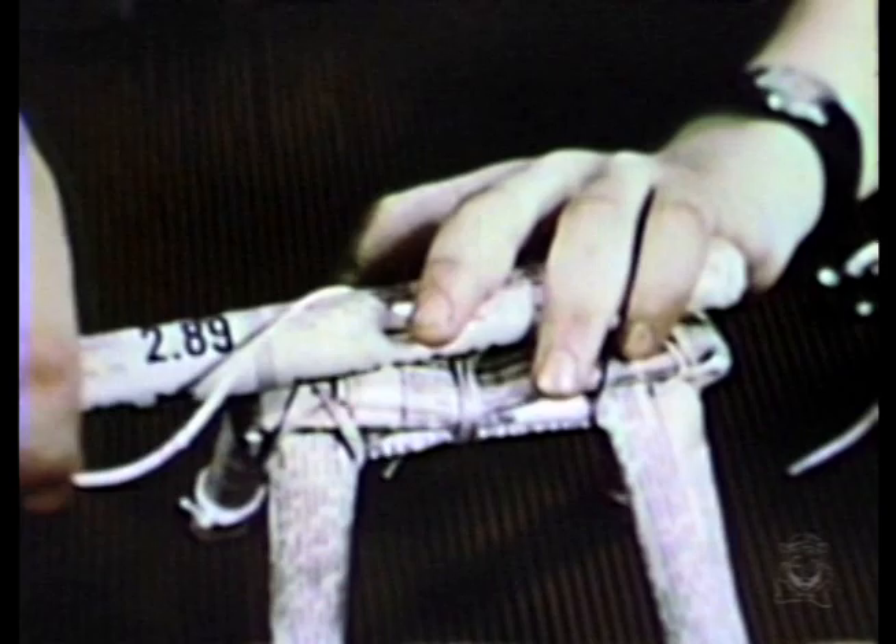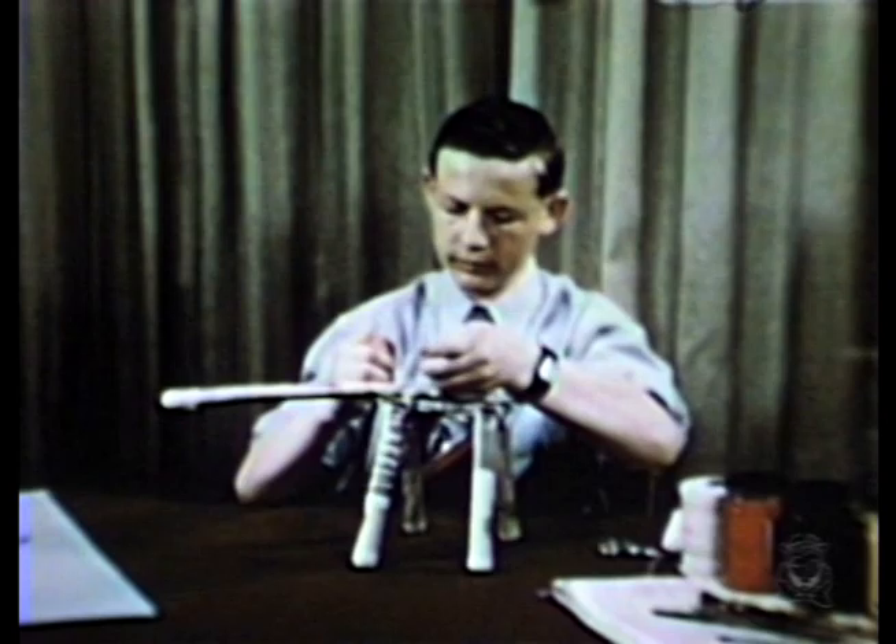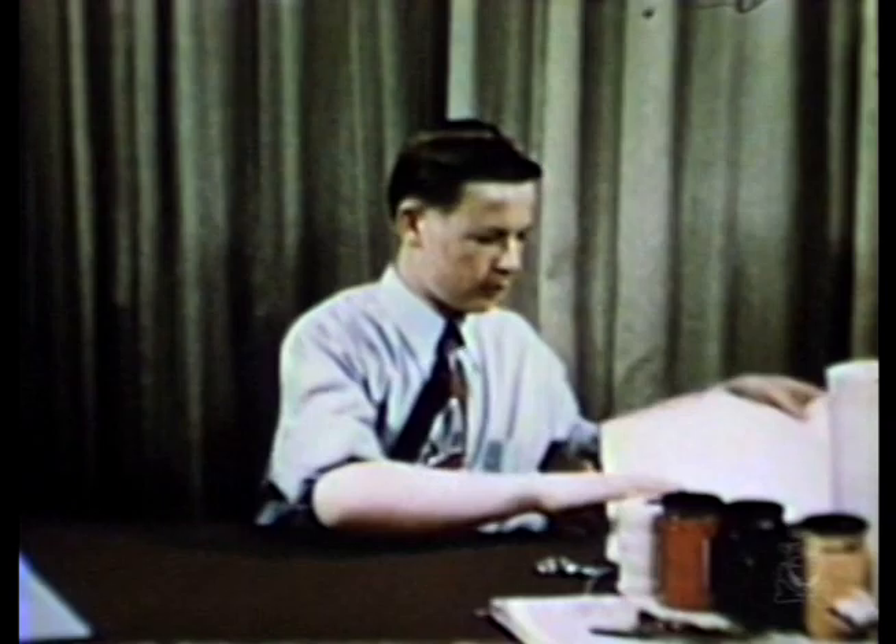Boy, it's really sturdy. Now the coil for the head and neck is tied on. A single bend makes the neck. Easy, eh?